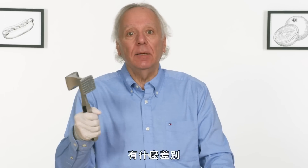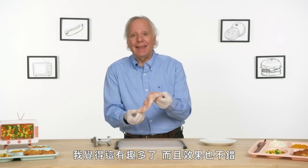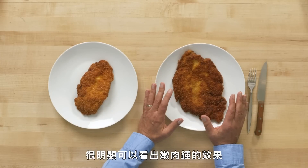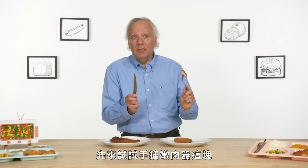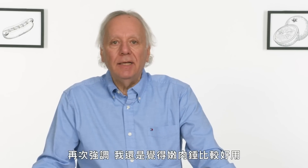Let's see how Mr. Tenderizer compares to a stand-in meat mallet. That was a lot more fun, and I think it did as good a job, if not better, than Mr. Tenderizer. This one is the result of the mallet. It seems obvious that the mallet is a lot more effective. The difference is subtle, but I can definitely tell that the mallet was more effective at tenderizing the chicken. It could be because it's thinner. I think the mallet is the way to go.